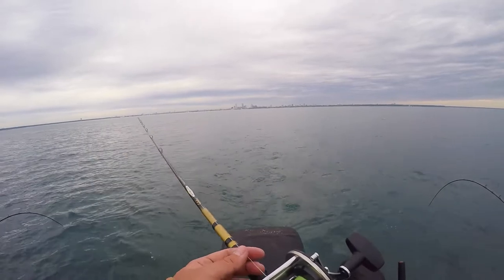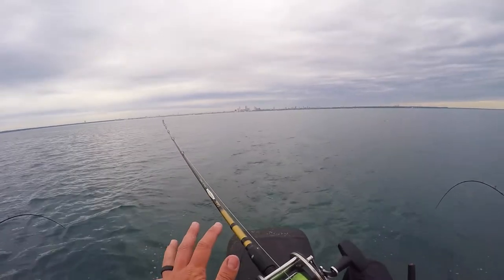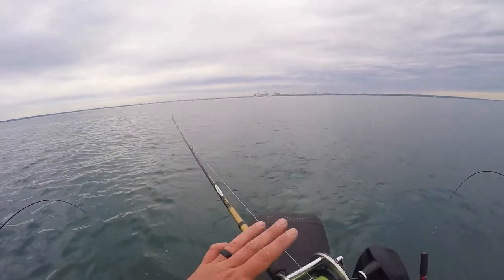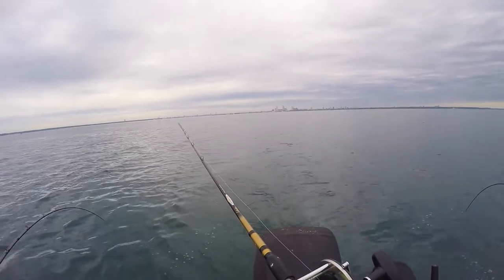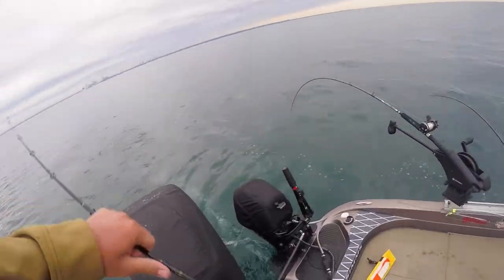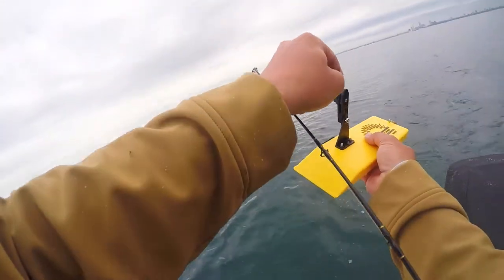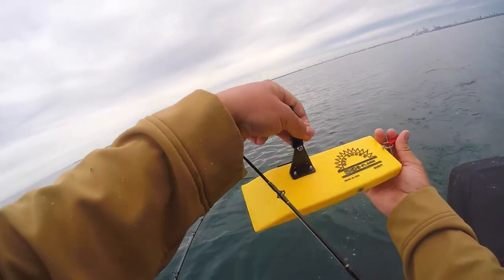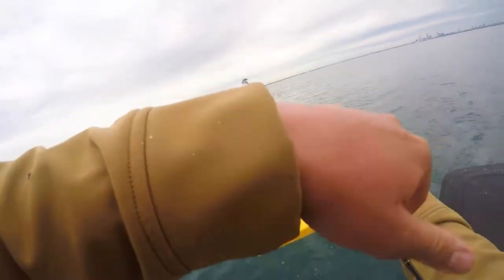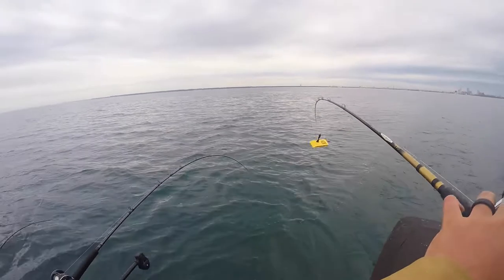One little trick — if you've watched my other salmon videos, I've mentioned this before. As you let out a lead core line — this is a three-color, 30 yards of lead core — you let it out really slow. The reason you do that is because lead sinks; that's the whole point of a lead core setup. If you just let it free spool on its own, that's a really good way for your line to sink and snag, especially in shallow water. We're in about 70 feet right now, but you still want to be mindful.